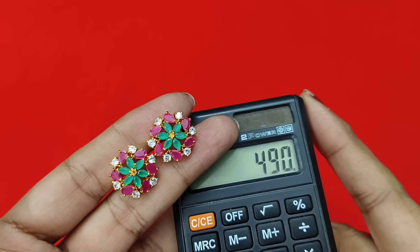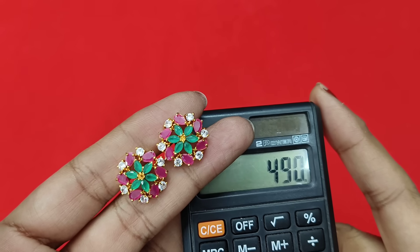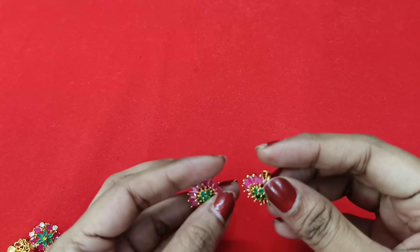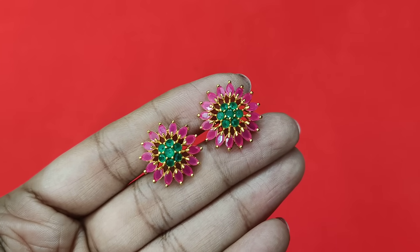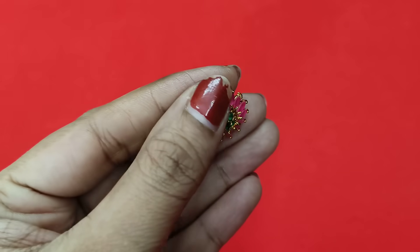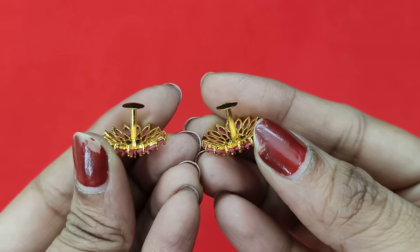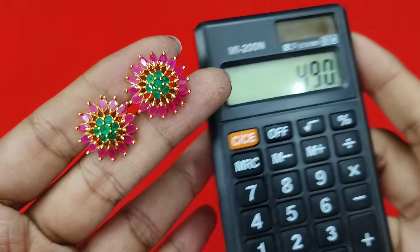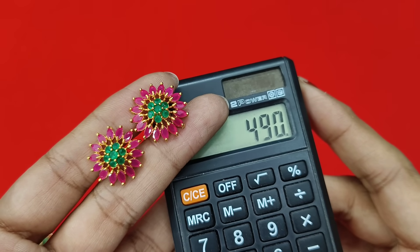490 rupees free shipping. So in this 490 rupees, there is a capacity for color and color combination. 490 free shipping, 490 rupees free shipping.